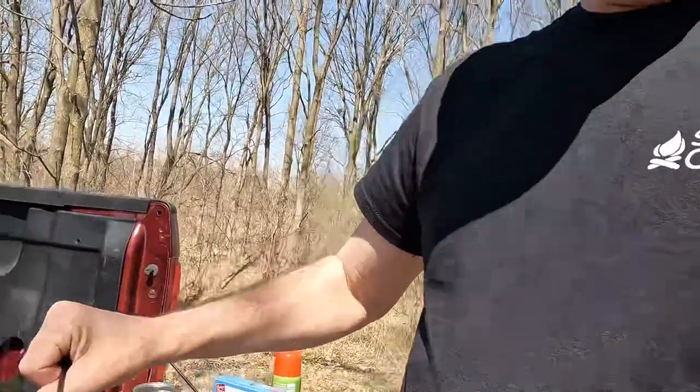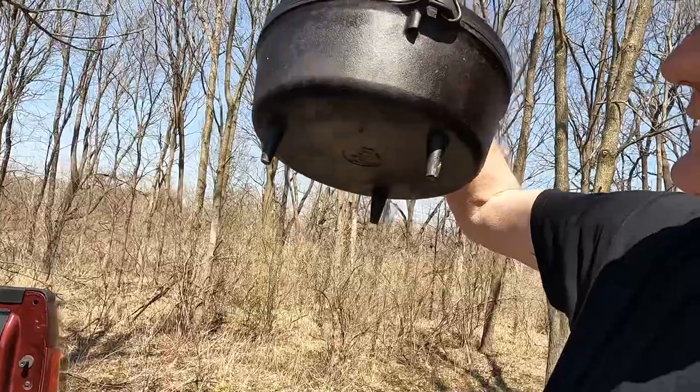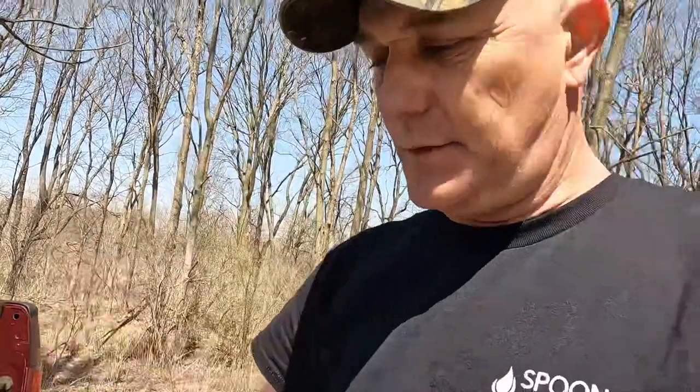We're going to use a campfire-style Dutch oven. If you find an oven with legs on the bottom that keeps it up off the ground, that is a campfire or outside Dutch oven. You can use a Dutch oven on your stove at home, just like you can a cast iron skillet — it just has more of a smooth bottom on it.